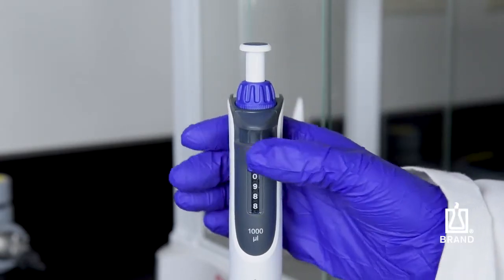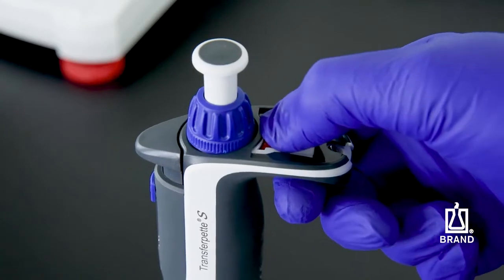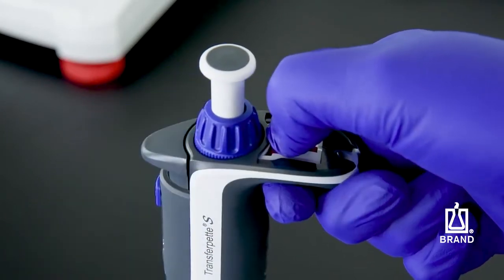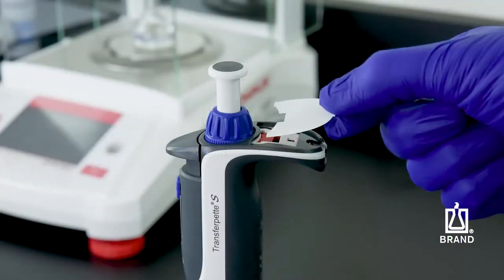Then lock the volume change protection. Now pull the adjustment slider completely back again, drop the volume setting wheel to its original position, and release the adjustment slider. The system is now coupled. Replace the labeling tag.